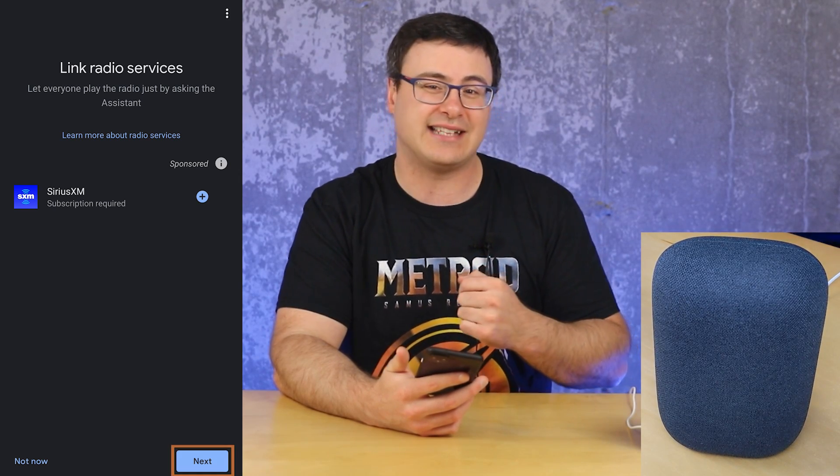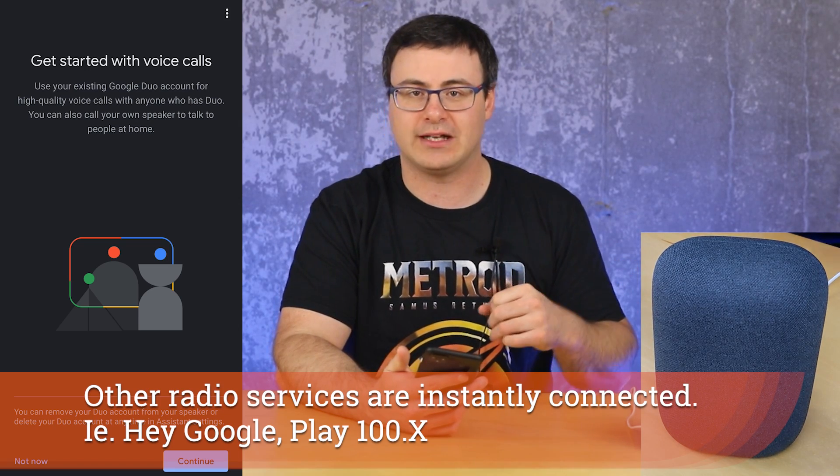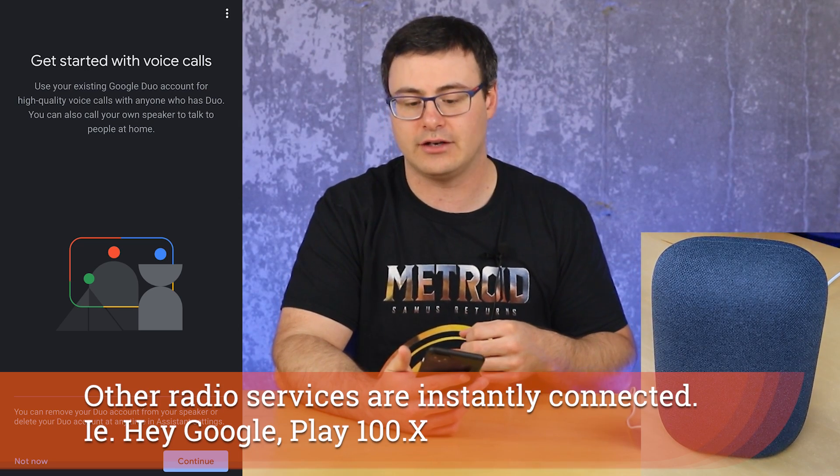You can also add Sirius XM radio if you have that — it's available in many countries. I don't have it so I'm not going to hit the plus there. It's just a matter of logging in with your credentials.